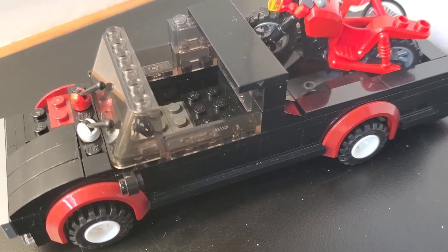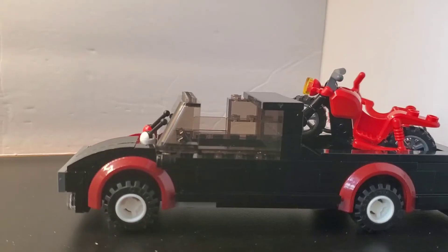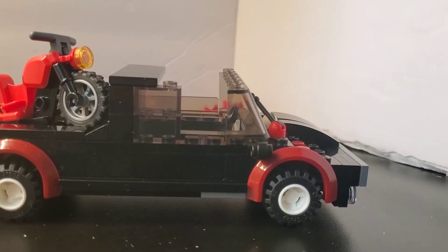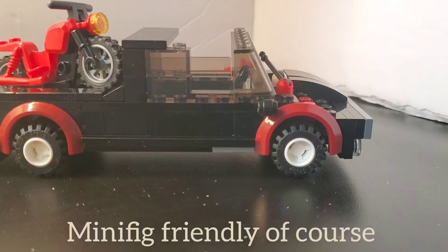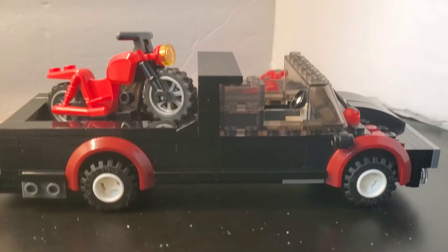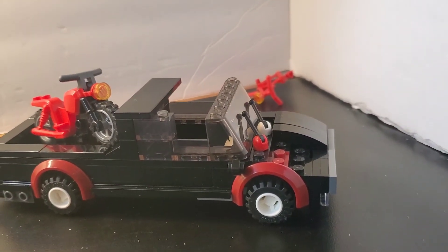It is a four-seater. Extended cab. And tinted windows, just like Dada's truck. More modifications are in the works, depending on the parts that I get.